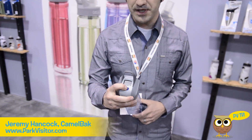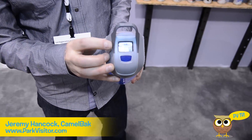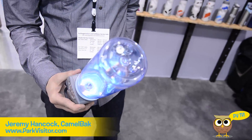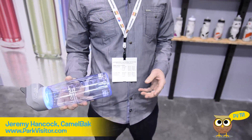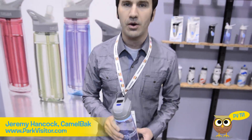Basically how it works is you press a button, hold it down — it's going to fire up and give us a battery indicator and a countdown from 60 seconds. What that's doing is using UV light to purify your water from unsure water sources. During that 60 seconds you're supposed to agitate it back and forth to make sure all your water gets in contact with that light. At the end, water that you take out of a creek, a lake, etc. will be safe to drink.